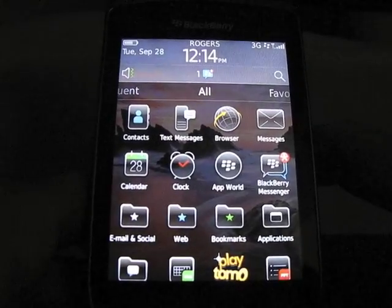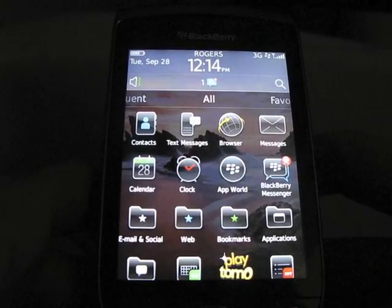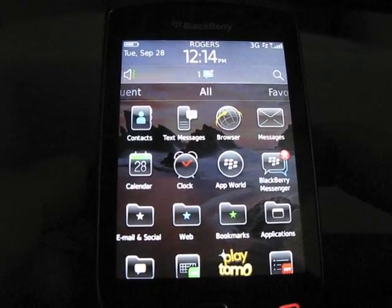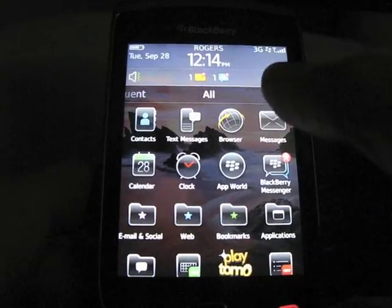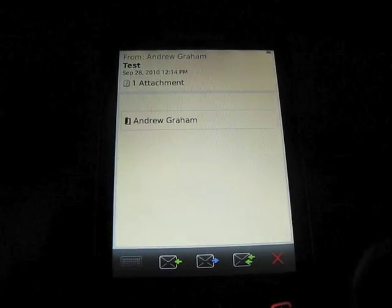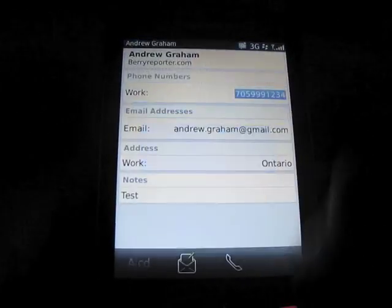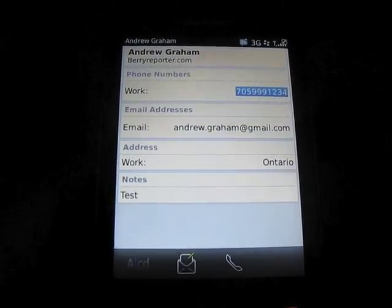So I've just sent that. We'll give it a moment to go through the servers and arrive back onto my phone. And it looks like it's arrived. Alright, so as you can see, it's been sent as an attachment. Just going to view it for now, and there's all the information I just entered in.